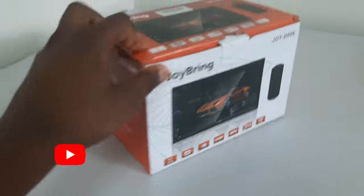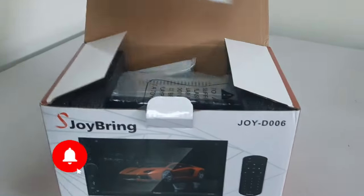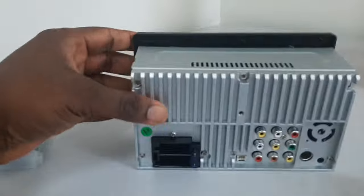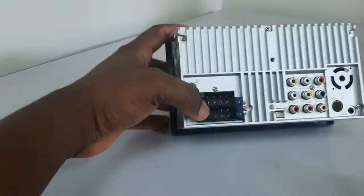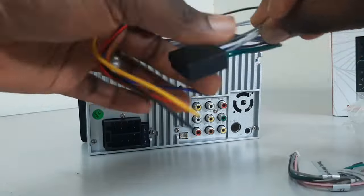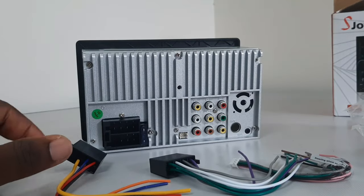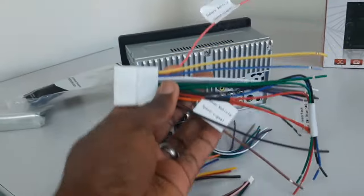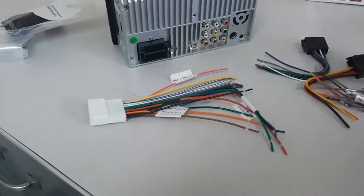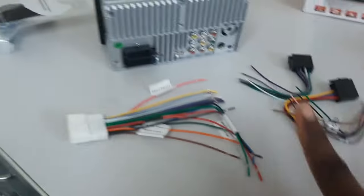Hi everyone, welcome to my channel. If you're new, please kindly subscribe. In this video, I'm going to show you how to wire up an aftermarket radio into your car. Depending on the type of radio you have, whether it's a single DIN or double DIN, they all come with a wiring harness that will be plugged into the radio. Depending on the make or type of car you have, you also need to get an extra wiring harness that plugs into the car. These wiring harnesses will be color-matched together and plugged into the radio.